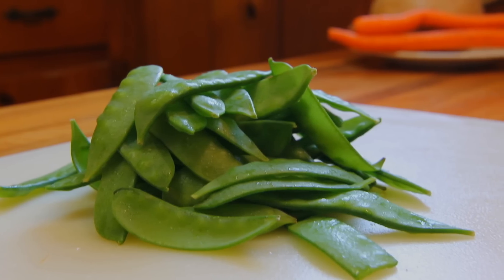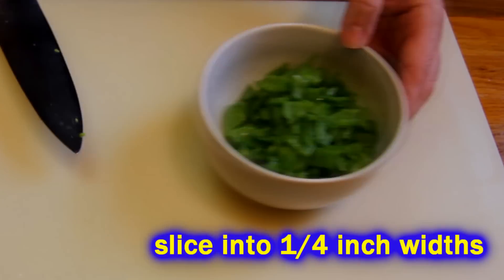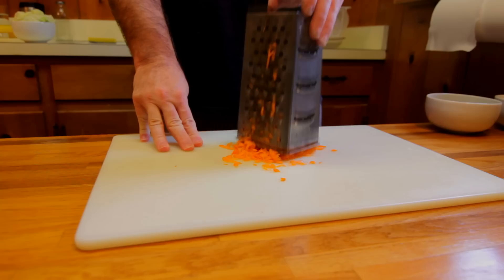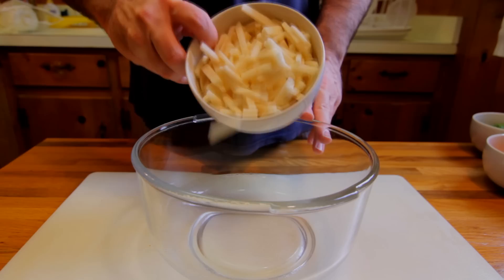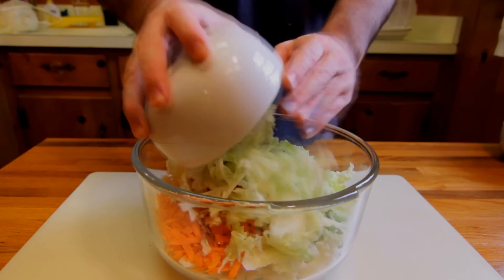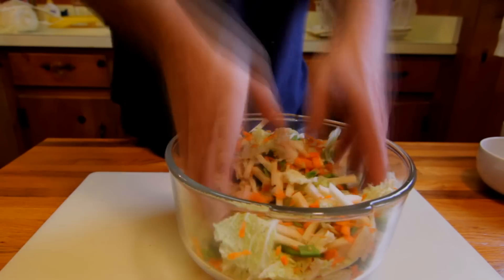We're going to get some snow peas and slice those up. Snow peas add a lot to this dish. Now to punch up the color, we're going to go ahead and shred a couple of carrots. Then we're going to take all four of these ingredients and throw them together, get them all mixed up, and wind up with an extremely exciting bowl of raw vegetables.